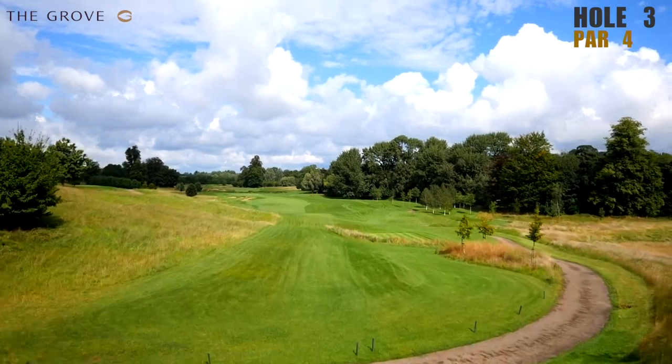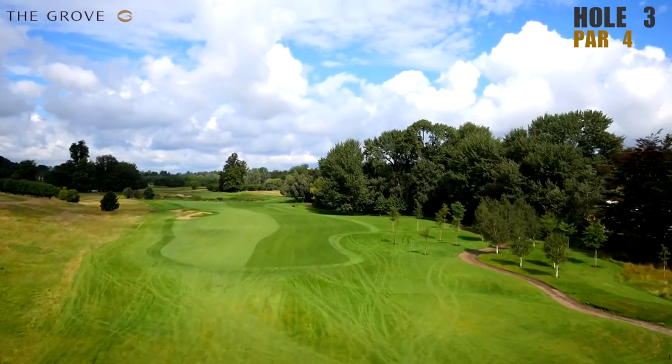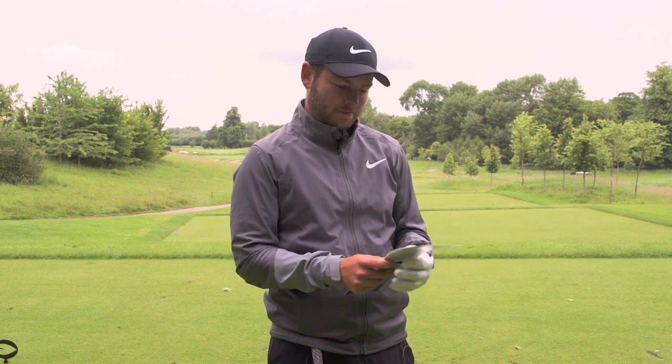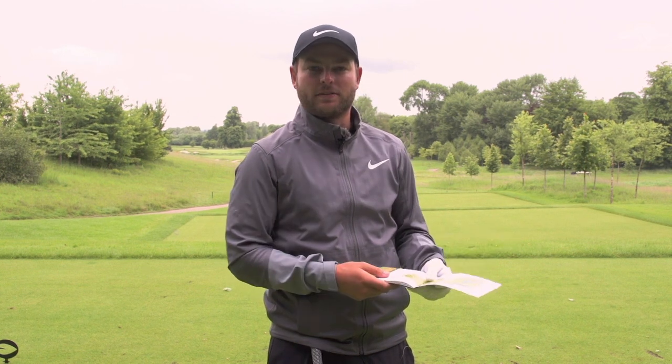I'm going to talk you through this third hole at the Grove. We've got the bunkers down the left, and the wind is straight down today, so I should be able to carry them with a driver. I'm going to take those bunkers on, hopefully clear them, and be in the fairway. That should leave maybe 100 to 120 yards left in.